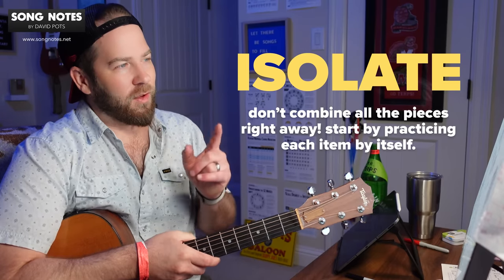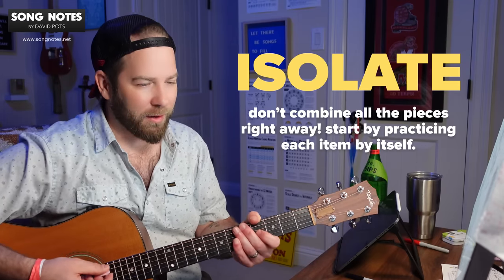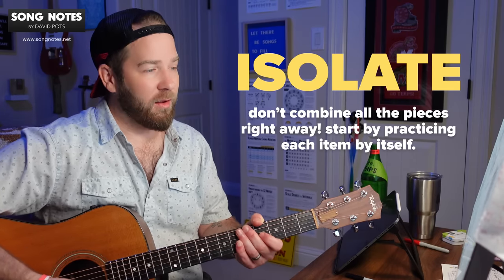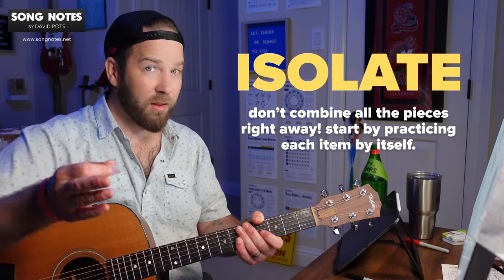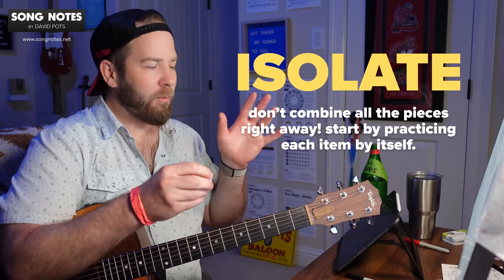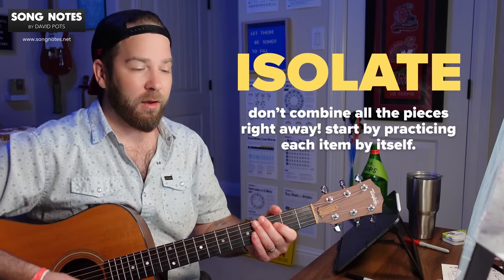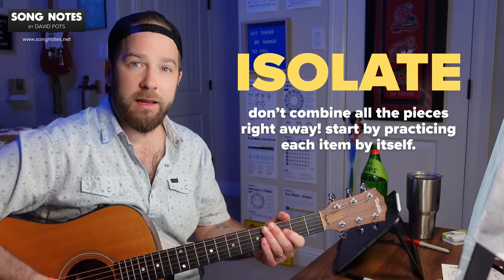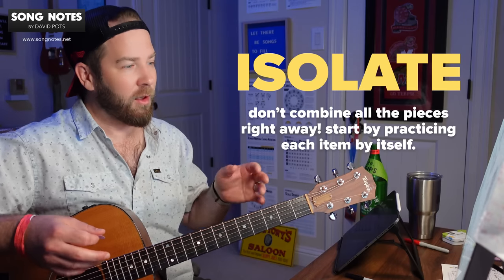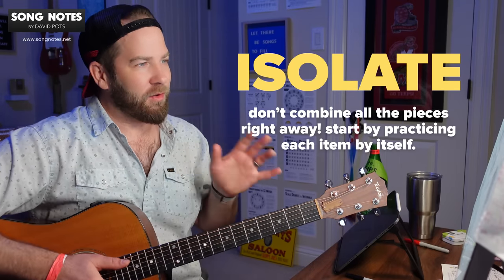Bill, you asked about exercises to separate tapping your left foot from your right strumming hand. So it's talking about this pattern — bass down, up, down, up, bass down, up, down, up. I'm doing this over muted strings here, but you'd have to do this over all the chords in the Bob Dylan song while tapping your foot. Here are a few ways to isolate things — first, don't worry about chord changes yet. Mute the strings with your left hand and go over the strumming pattern. And then you could bring in your tapping foot with that, maybe without even putting the song on yet. Remove elements from the equation — that's the overall point.